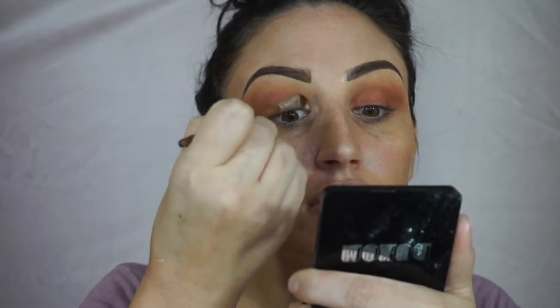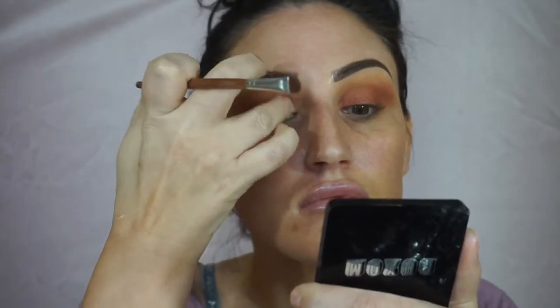Then I take this little white-gold color. I wish the Morphe palette listed the shade names underneath — that would be awesome. Then I take this CoverGirl liner and give myself some cat eyes.